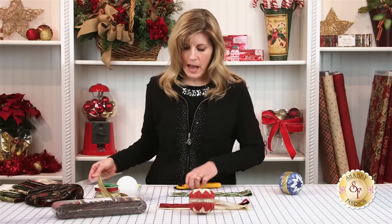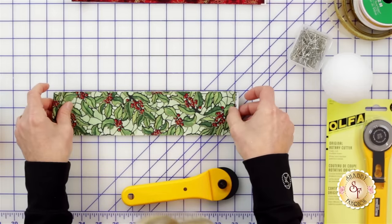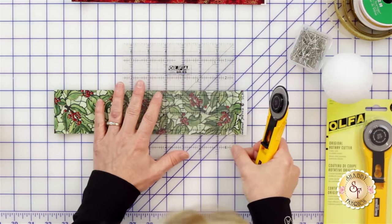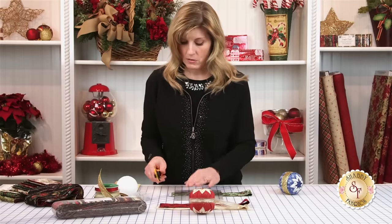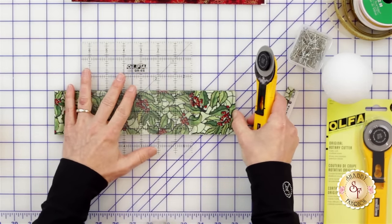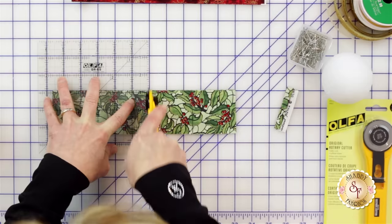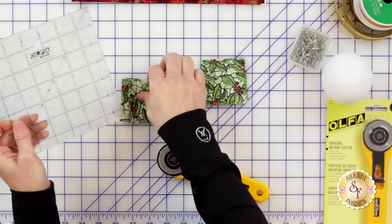I took my strip and folded it in half and lined it up so I can do just a few cuts and I'll be ready to go. I will be cutting through four layers at a time, and we're cutting the squares to two and a half inches by two and a half inches. I'll make this cut just twice because each stack gives me a total of four. So I've got my eight — this is going to be my center — and then I will cut my other two fabrics.